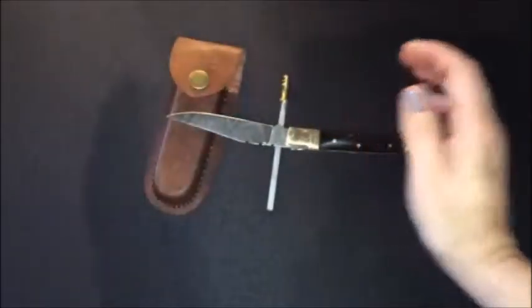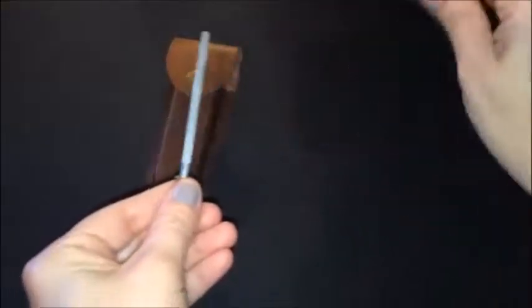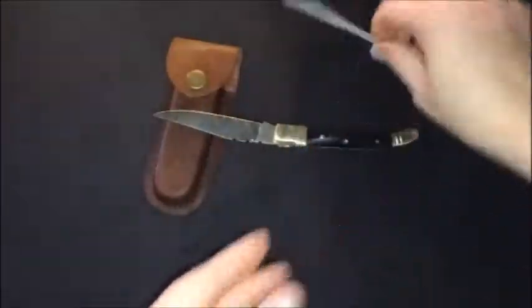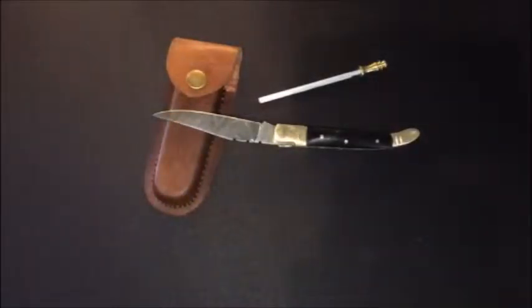One of the things this product does come with is the sharpening tool. You always want to go in a V-like pattern to sharpen it. The blade comes very sharp, but if you do need to sharpen it, it's not going to go dull — it's going to hold its edge big time because it is just that good of a steel.